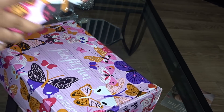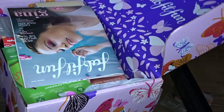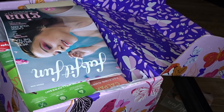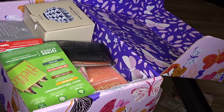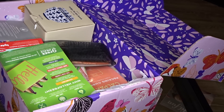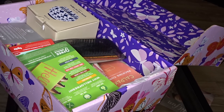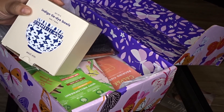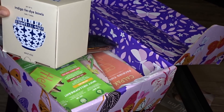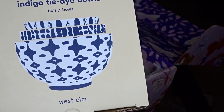This one right here on my coffee table is another spring box — this one is different. So what they do is they send you kind of like a quiz about the stuff you would like in your box every month. They sent me two versions of the spring box. The first thing I'm seeing is some Indigo Tie Dye Bowls from West Elm — y'all, do you know how much West Elm products cost?